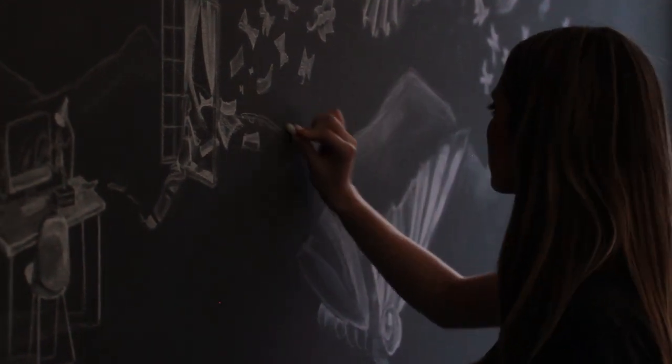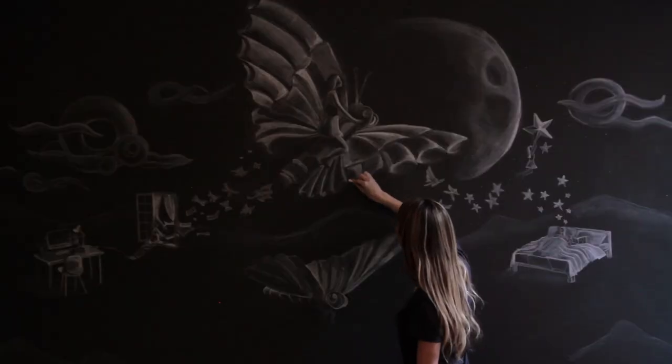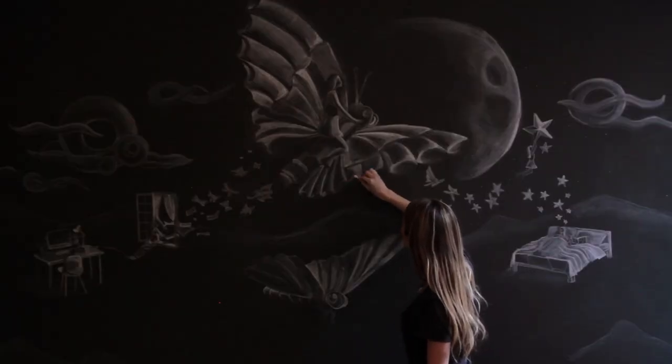The concept is 'set your ideas free.' Anything you can dream of, we can make, and you can visualize, and you can print. So we started with the idea of a designer's imagination just taking off — a designer dreaming about possibilities and those dreams coming true.